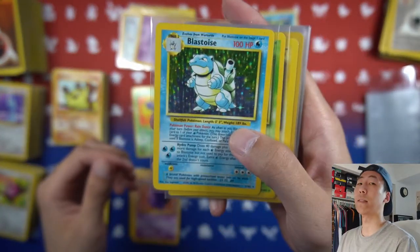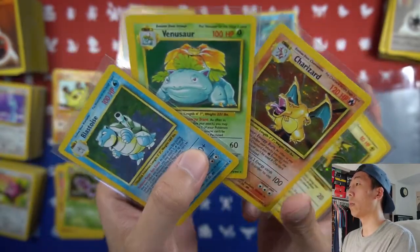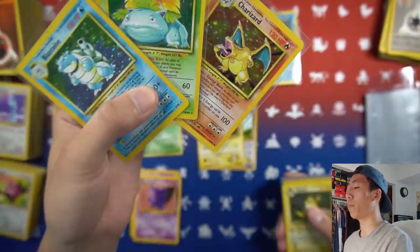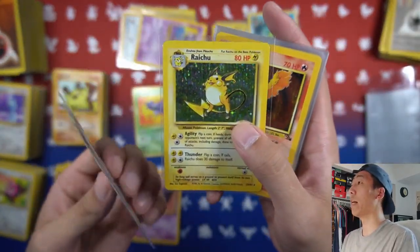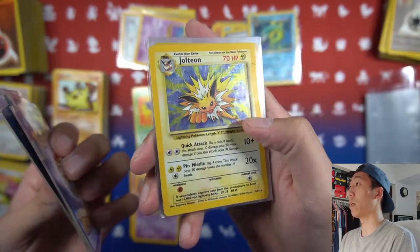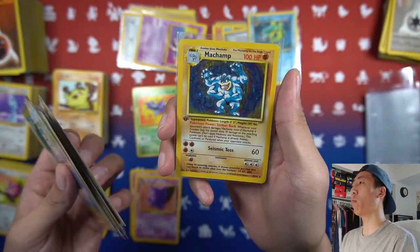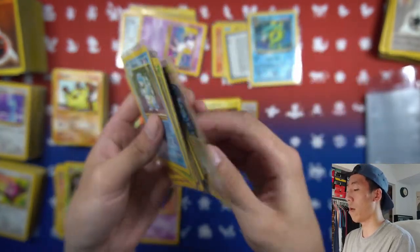Now we're getting into the classic trio: Blastoise, Venusaur, and Charizard — he included all three. I got them for a great deal; they're not in the best condition but these are perfect for binders. We also have a Raichu, a Moltres from Fossil, a Mewtwo from base set, Vaporeon from Jungle, Jolteon — very nice card from Jungle — Flareon, Hitmonlee, and Hitmonchan.